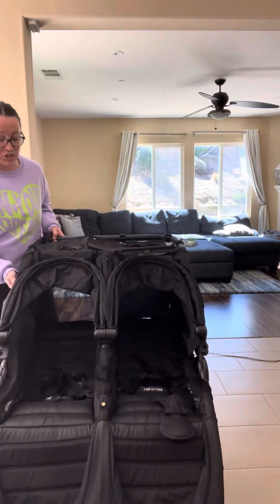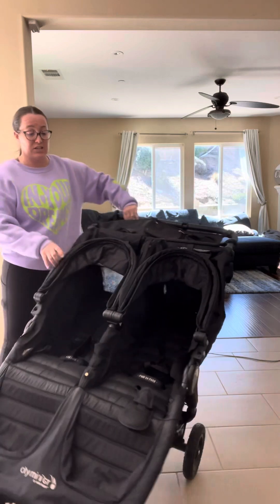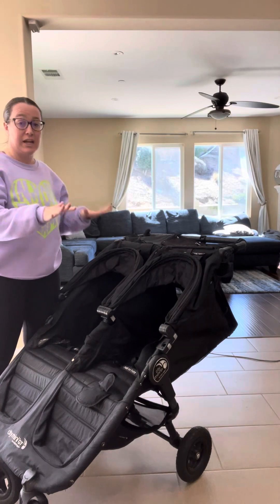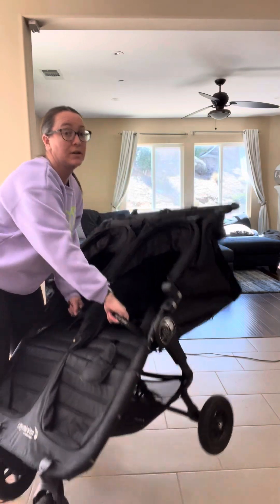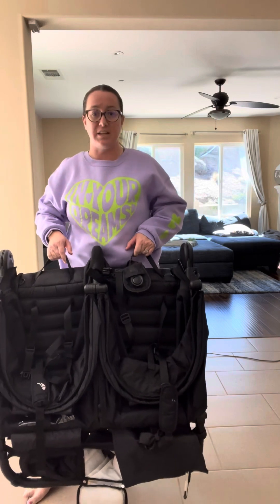The last part of the stroller that I'm going to show you was my favorite and the reason I picked this one — when going places, I needed something that was going to fold up easily. There are literally two straps right here on the stroller; you pull them both up and the stroller folds up. So simple, so easy. If you are looking for a double stroller that is easy, accessible, and is going to hold up, this is definitely one you're going to want to check out.